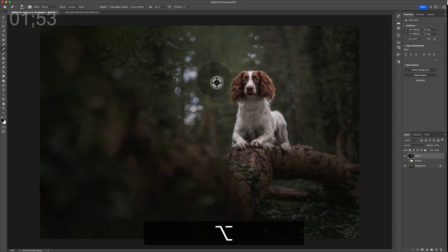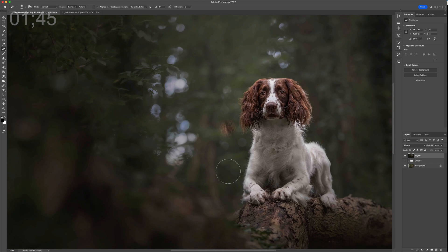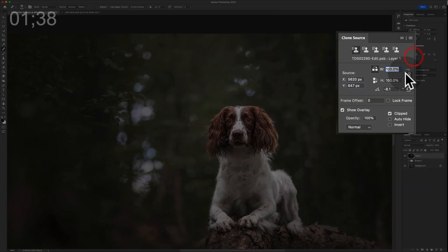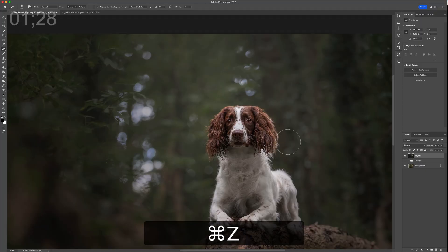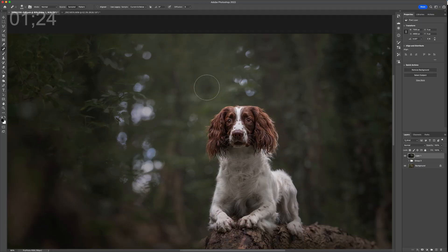The limitations of the healing brush tool tend to happen when you hit a highly contrasted area or an area that already has an object. For example, if you run the brush over the line of a subject, it tries to blend and in the process makes a right old mess. You don't want to go over any solid lines.